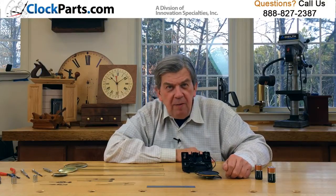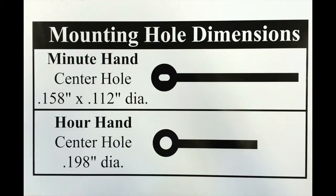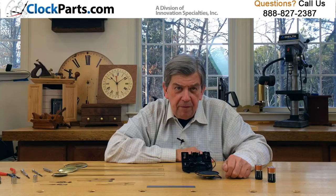The Quad Chime movement uses the American eye shaft for installing the clock hands. A small nut is used to hold the minute hand on, giving you a much more secure fit.